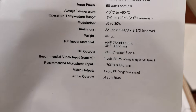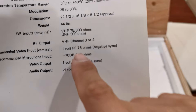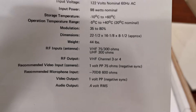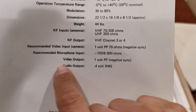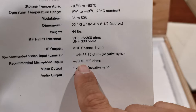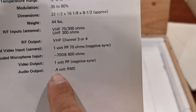Recommended video input: one volt at 75 ohms. I've noticed that the older a machine is, the more voltage it requires for input — a modern day machine you would not feed one volt, that's way too much. Recommended microphone input: negative 70 decibels at 600 ohms. I don't really use a microphone. Video output: one volt. Audio output: 0.4 volts. That's the VR1000 manual — not that complicated compared to other machines I'll be showing you.